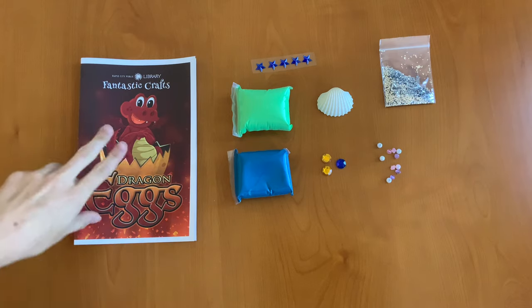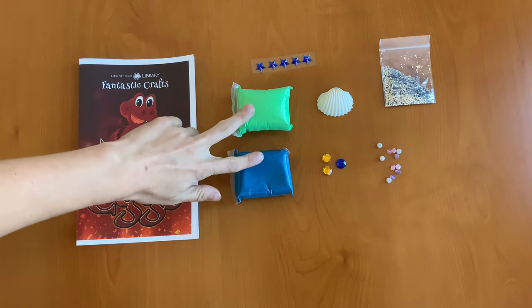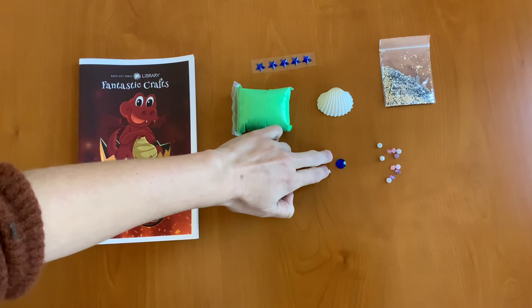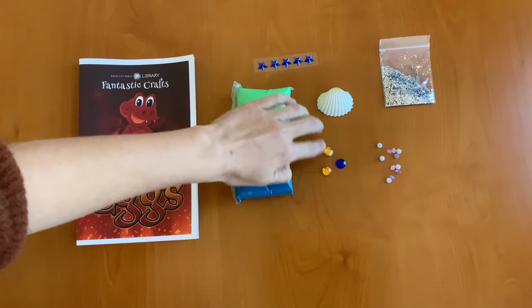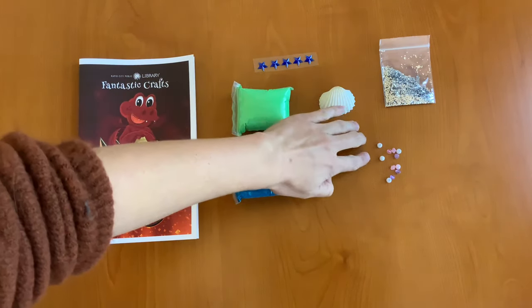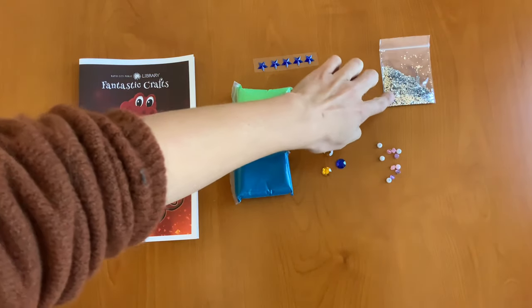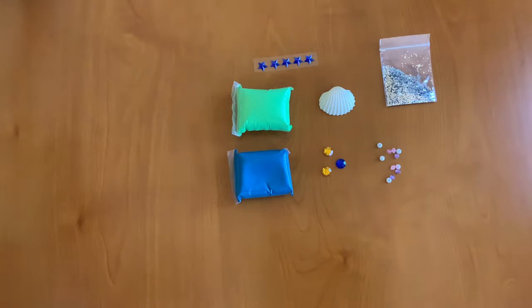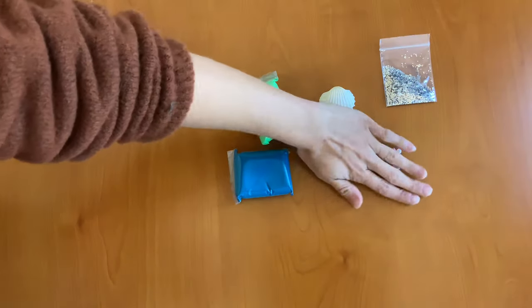In your kit you should have an instruction booklet, two different colors of air dry clay, some sticky jewels, a seashell, some beads to decorate with, and some glitter. We're going to take everything away first except for the air dry clay.